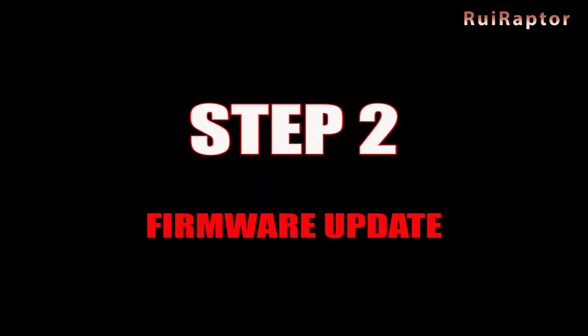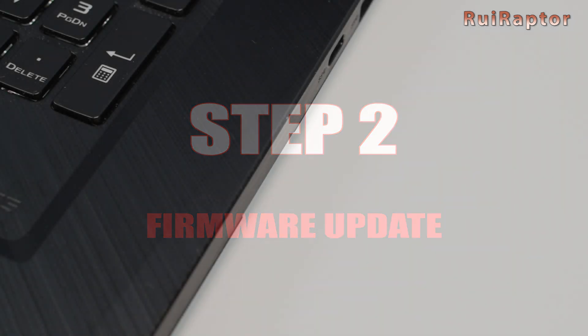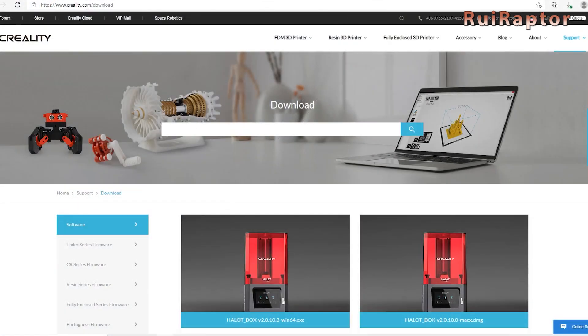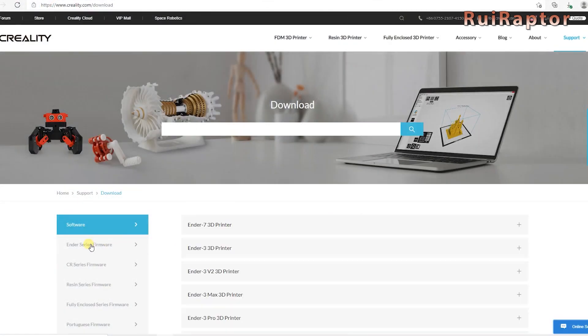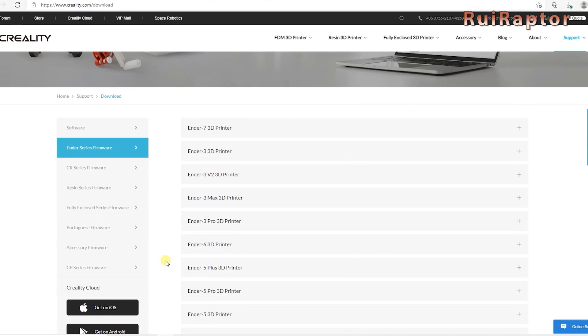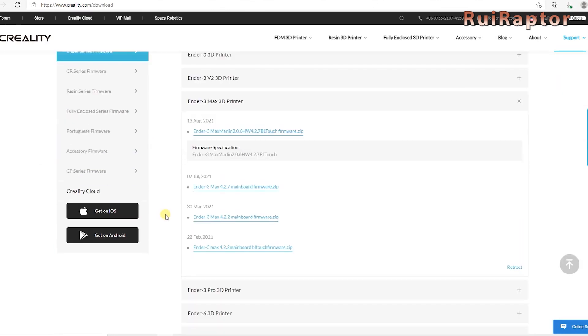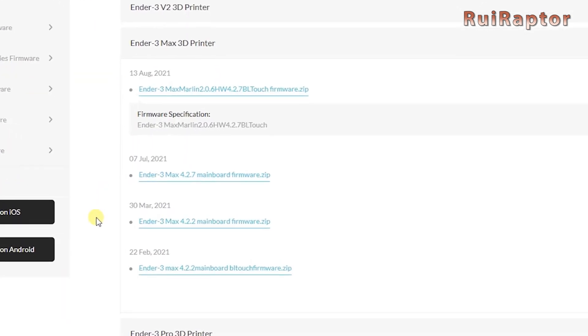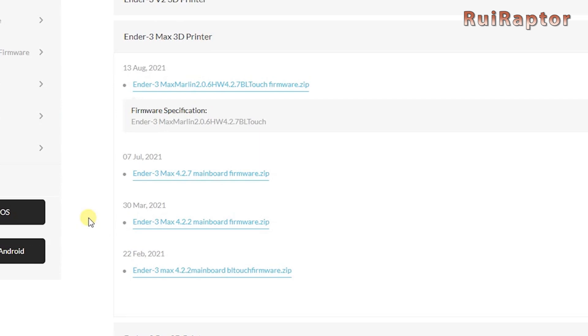For the BL-Touch to work, we will need to modify the printer's firmware. Get a blank memory card and insert it in your computer — make sure it's formatted as FAT32. There are several websites where you can get the new firmware from. From this website, you have a firmware version for boards 4.2.2 and 4.2.7. If you have the stock 4.2.2 board, this is the one you need.